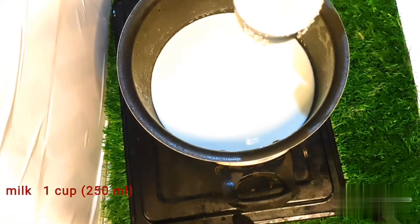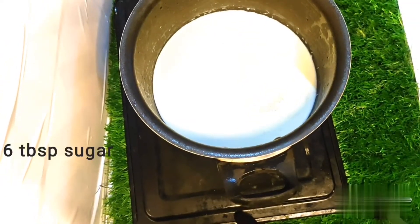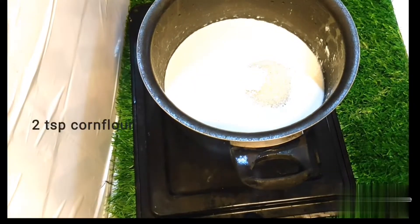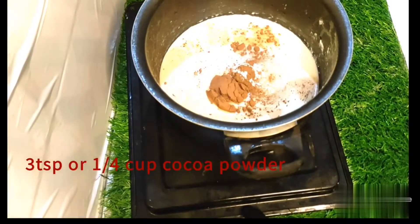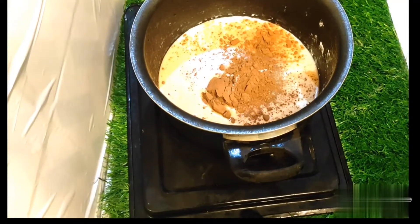I am going to make a recipe. 1 to 5 tablespoons of sugar, 1 teaspoon of corn flour, and 1 to 5 tablespoons of cocoa powder. Make the cocoa powder dark.